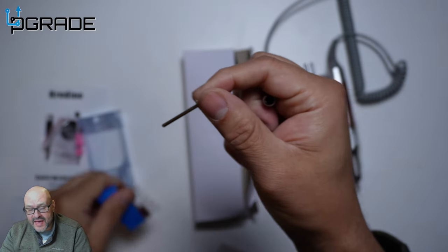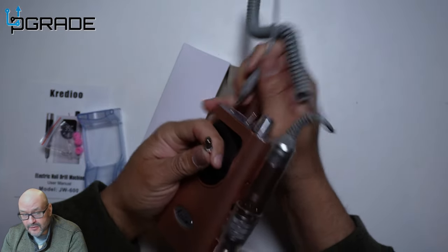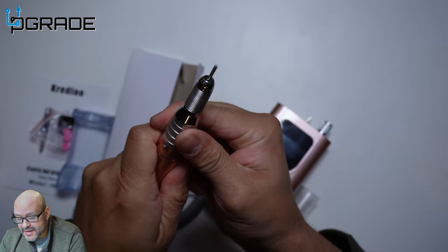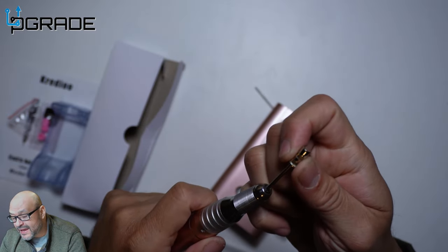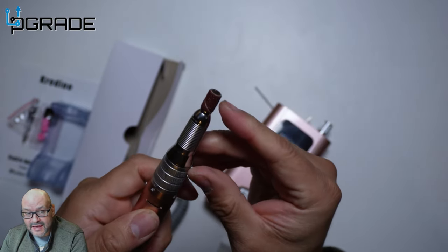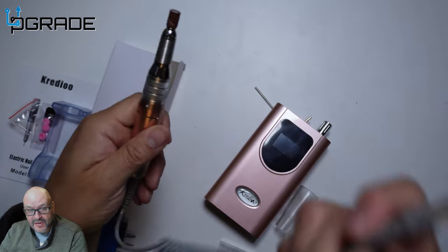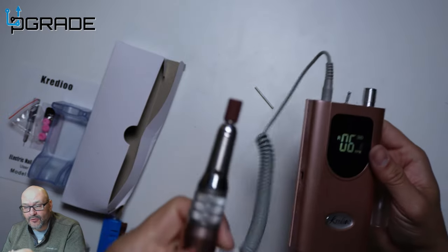Every single head has extra accessories that you can attach. Before we plug it in, we're going to disconnect it first. To change the head: on the front it tells you it's locked — reverse it the other way and it unlocks, and the head comes off. You're then able to replace it with the head you want, such as the sandpaper attachment, and reverse it back to lock it in. There's a little lock/unlock indicator. I'd recommend plugging it in after so you can see it rotating.